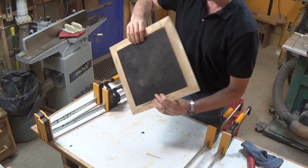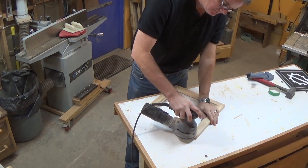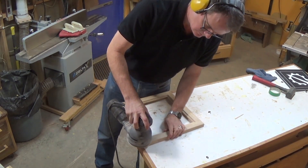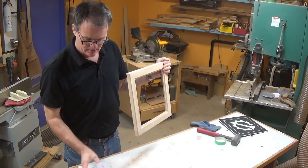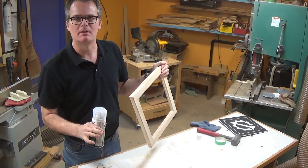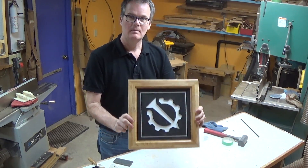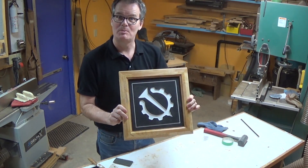Coming along. Coming along. Almost there. For a finish, I'm going to take this out to the garage and give it a quick spray with lacquer — I can't do that inside, it's not ventilated properly in my basement. That's the pro version.